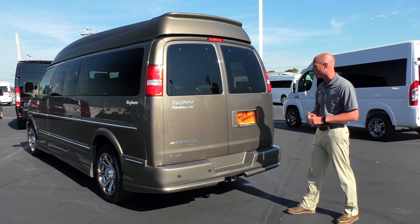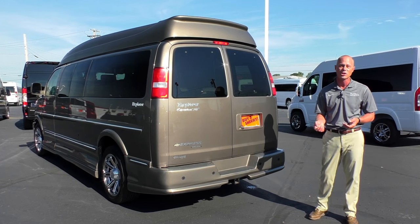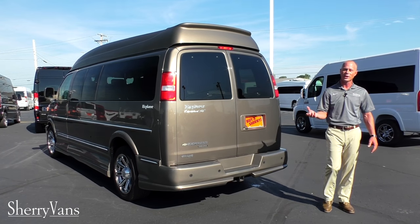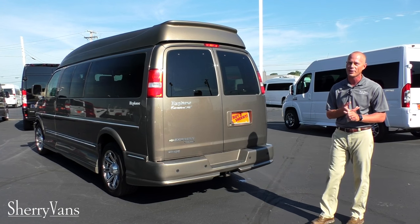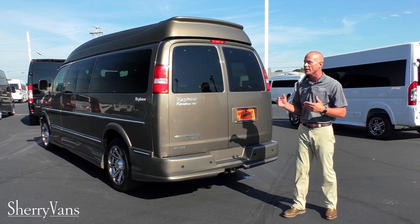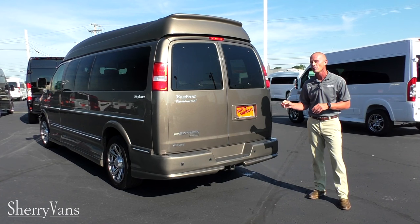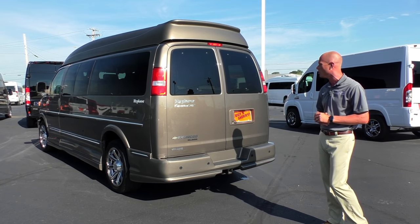Standing at the very back of the van, starting with the factory backup camera located directly beside the license plate — anytime you put this vehicle in reverse you get a color display image on your rear view mirror. Paired with that is factory backup sensors, so you get both a visual and an audible alert that intensifies the closer you get to an object. This van also comes with anti-lock brakes, traction control, and GM's Stabilitrack, plus a factory tow package rated safely up to 7,400 pounds — great for hauling nine passengers or pulling a boat.